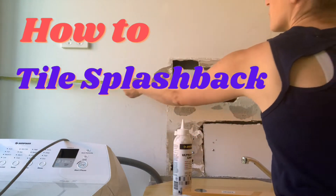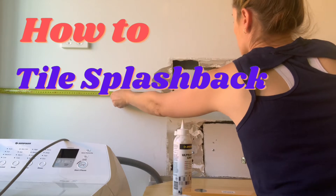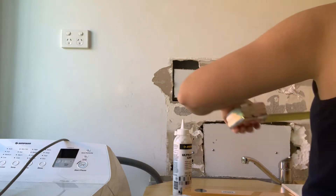Welcome back to Lady Tradie. Today we are doing just a quick little tutorial on how to tile a splash back, or even an entire wall if that's what you want to do, but some basic tips to get you started.